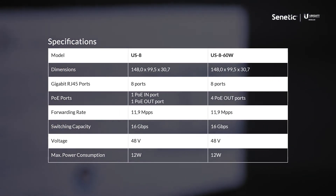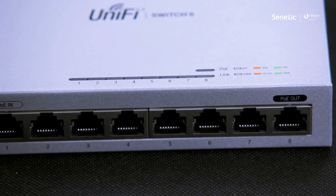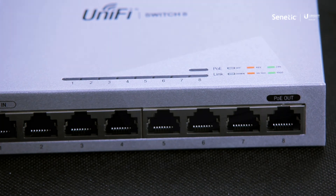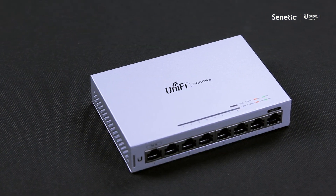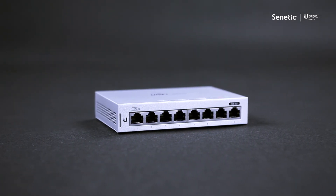The US860W can only be powered locally. Apart from that, the last four ports can work in PoE out mode. Passive PoE is not possible on the US860W. Thank you very much for your attention.